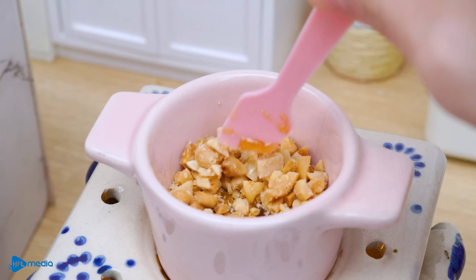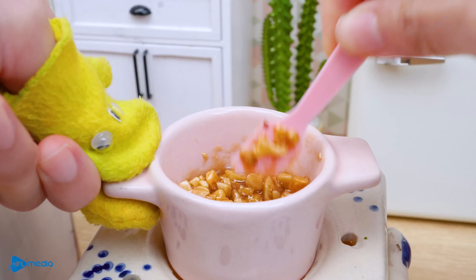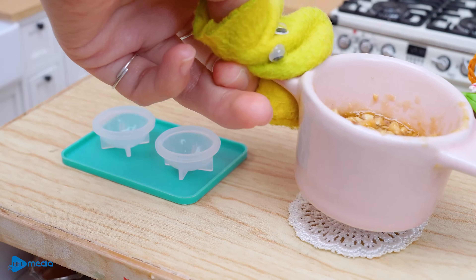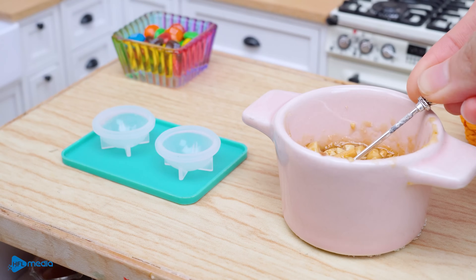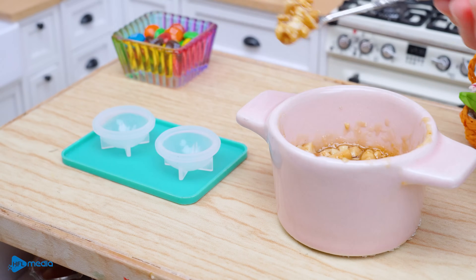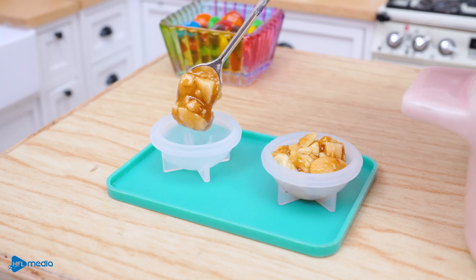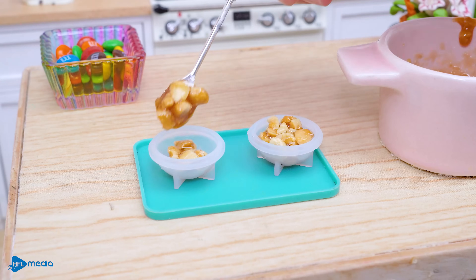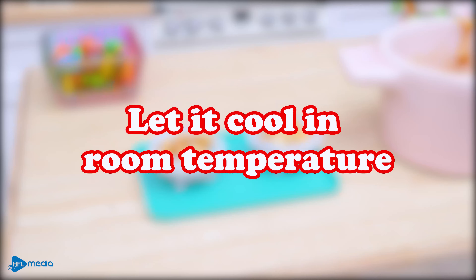The garlic. The garlic. 3 to 4 grams of salt, 1 gram of salt, 2 grams of salt, 1 to 4 grams of salt. 2 grams of salt.